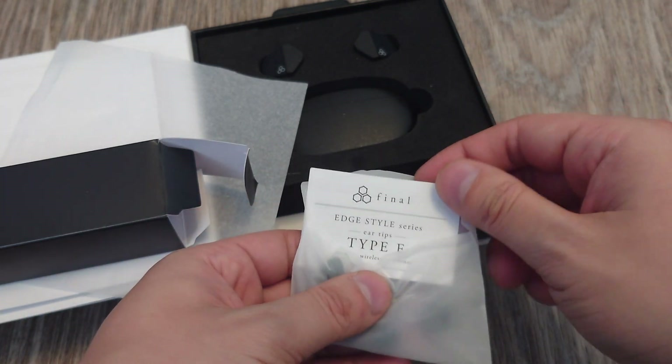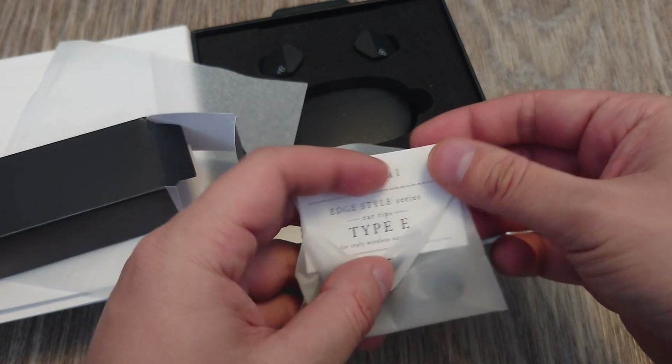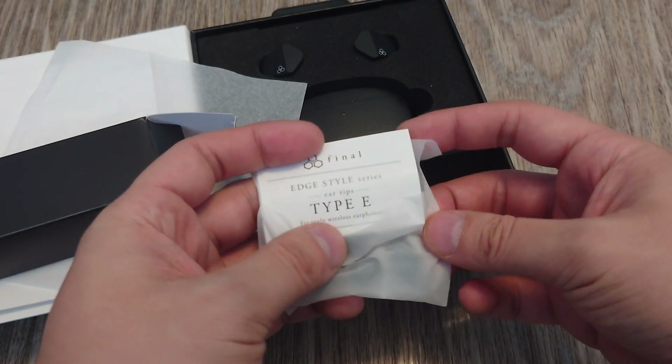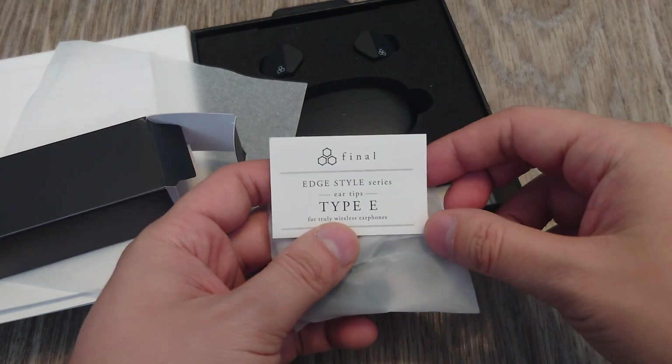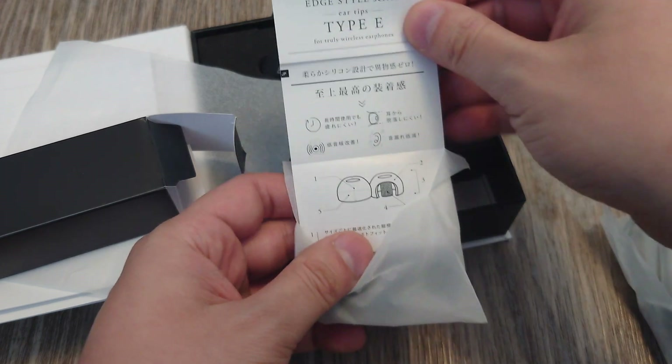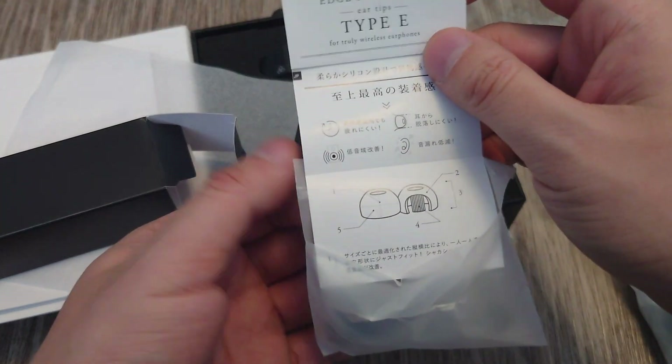We get the Edge Style Series Eartips Type E. Final Audio produces several different types of ear tips, which I guess is why so many other IEMs use them. This is their E type.